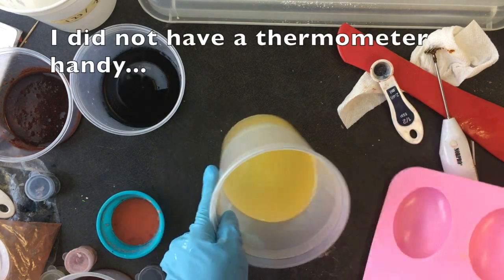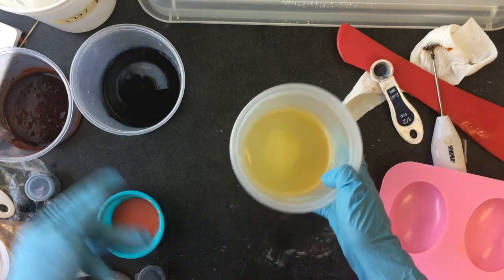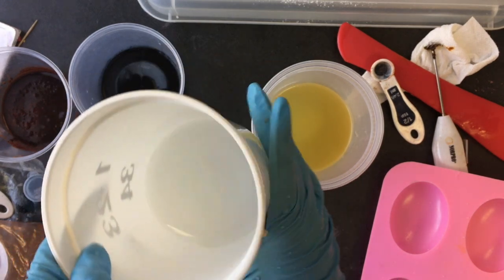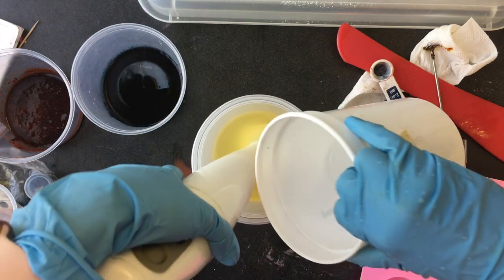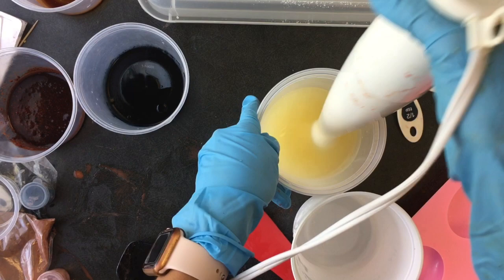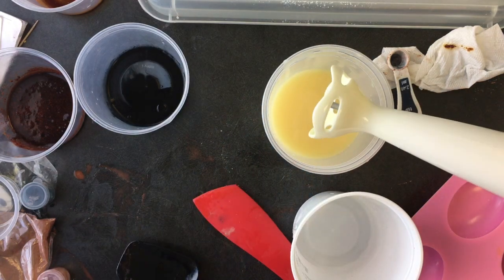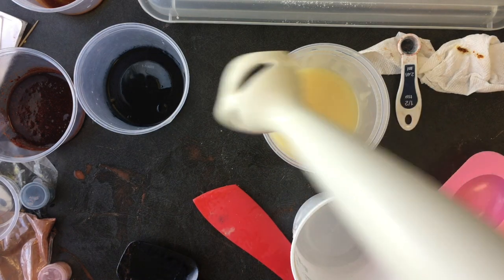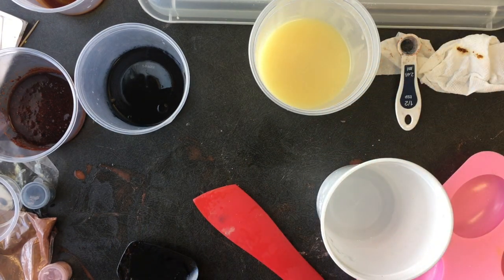I'm now ready to make the soap. The oils are looking a little cloudy and feeling very cool to the touch, and so is the lye water — it feels about room temperature, not too bad. I'm going to add the lye water to the oils. It looks like it's already emulsified, and since I'm going to do additional blending and have a very high water discount, I'm going to go ahead and split it into the colors so I have some working time to put it in the mold.